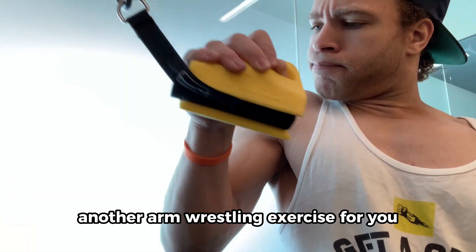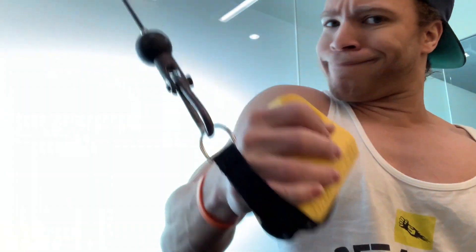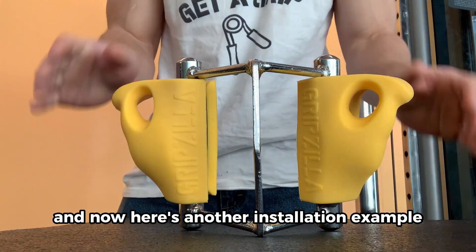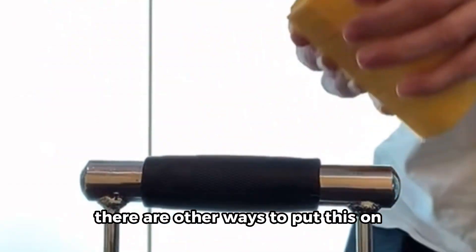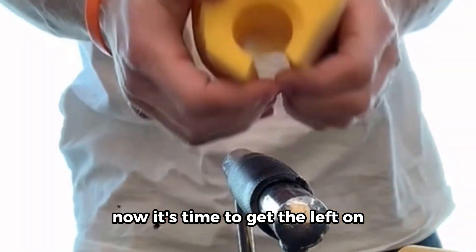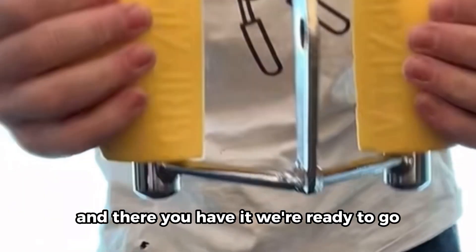Another arm wrestling exercise for you. And now here's another installation example. There are other ways to put this on, but this is just the way I like to do it. We got the right one on, now it's time to get the left on. And there you have it, we're ready to go.